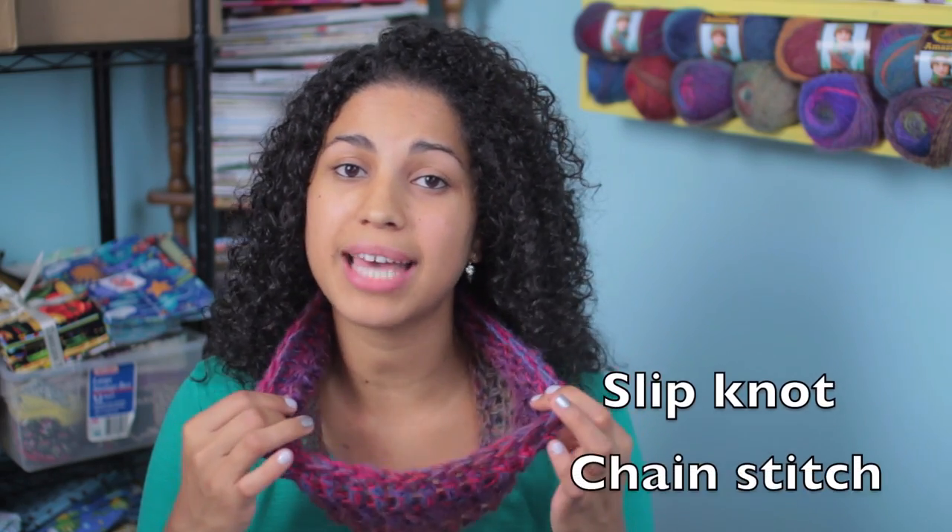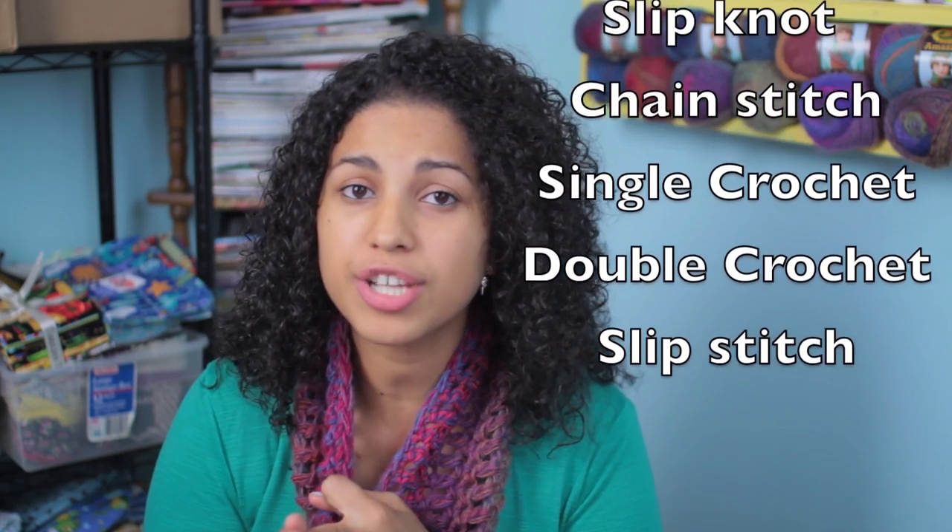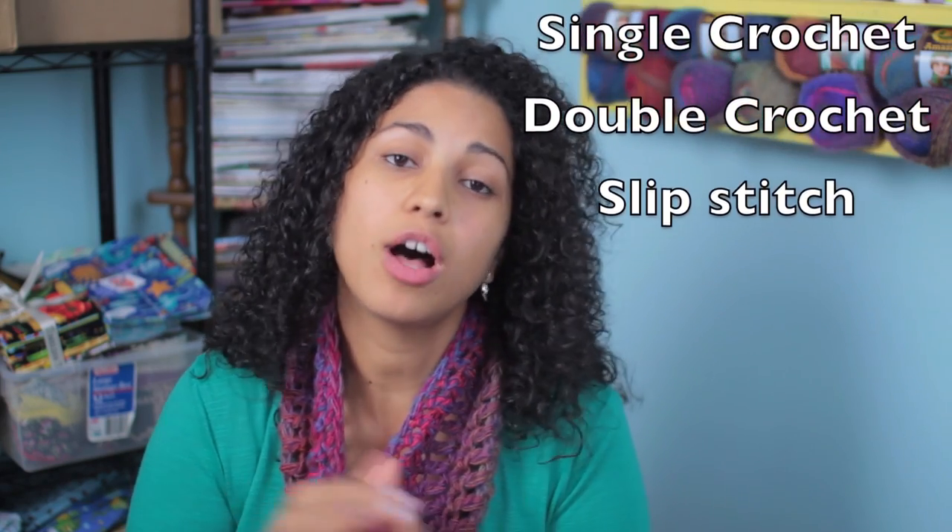The basic crochet techniques that you'll have to have down in order to create this cowl are making a slipknot, how to make the chain stitches, how to single crochet, how to double crochet, and also how to do a slip stitch. I'll teach you how to make a slip stitch in this video tutorial as well, so no worries. All you need aside from that are a few supplies.